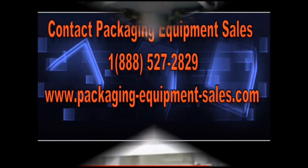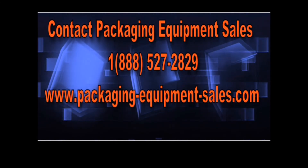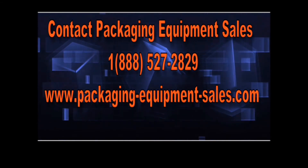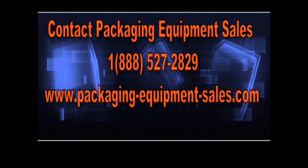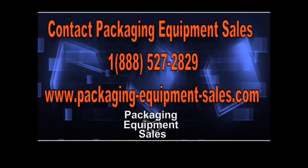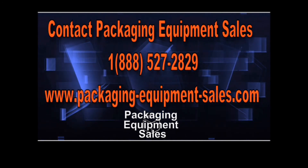If you are in the market for packaging equipment, contact Packaging Equipment Sales. Call us at 888-527-2829 or visit us on the web at PackagingEquipmentSales.com. Packaging Equipment Sales — your manufacturer's representative for high-quality packaging equipment.